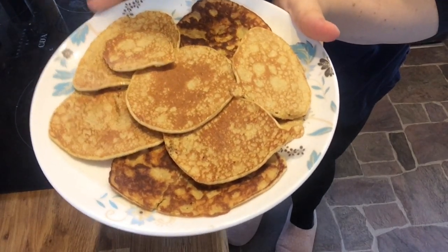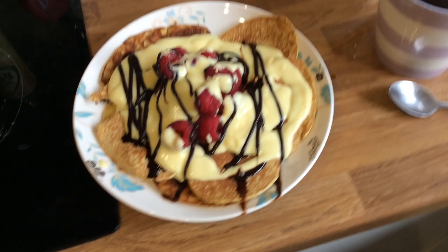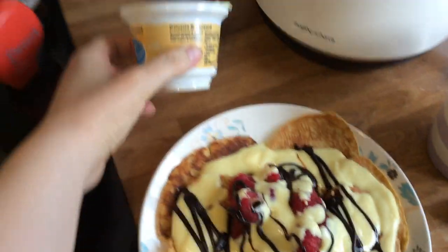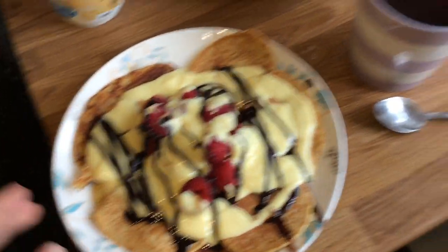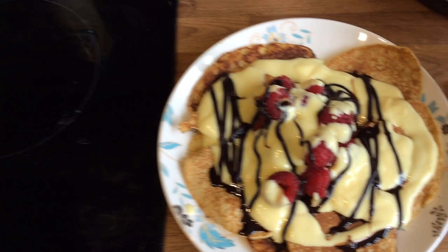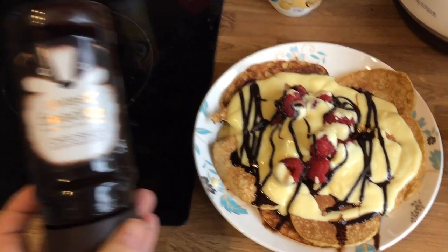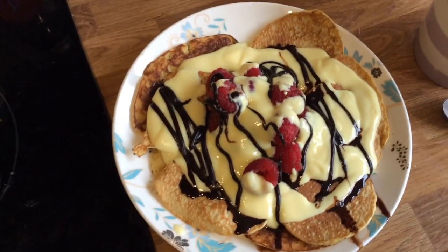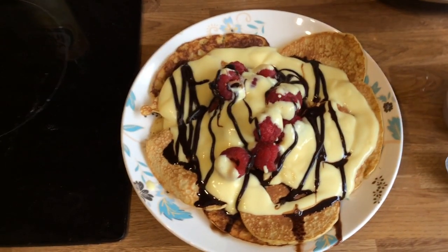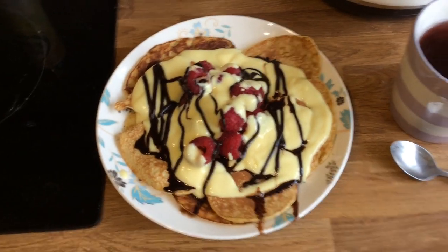There's the finished pancakes — I got nine out of that mix. Now I'll show you how I'm going to serve them. There's my Slimming World pancakes. I've got plenty of raspberries for speed, then I've got the other half of the banana and custard Muller yogurt on top. And then I've got half a syn of Sweet Freedom Choc Shot — for a teaspoon it's half a syn. So that plate will be my healthy extra B and half a syn for the Choc Shot. And I've got that with a blackcurrant and blueberry fruit tea. Any questions, please put them below. Please like, comment and subscribe. I'll see you again soon.